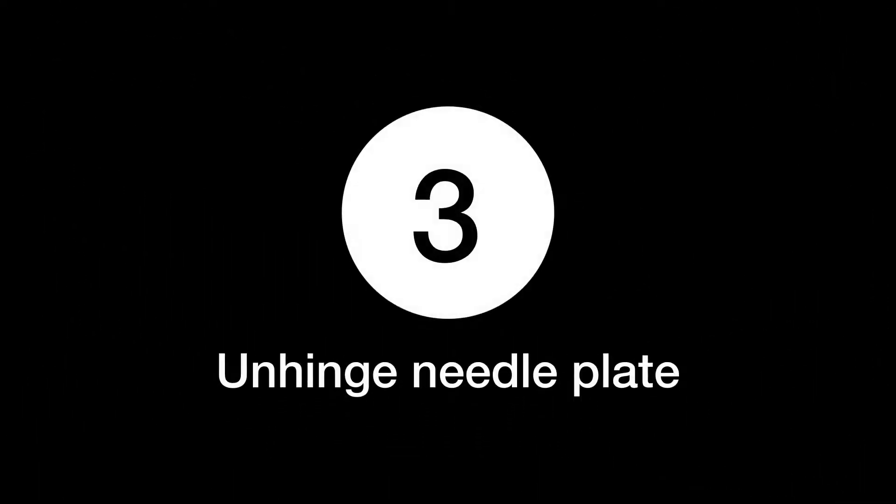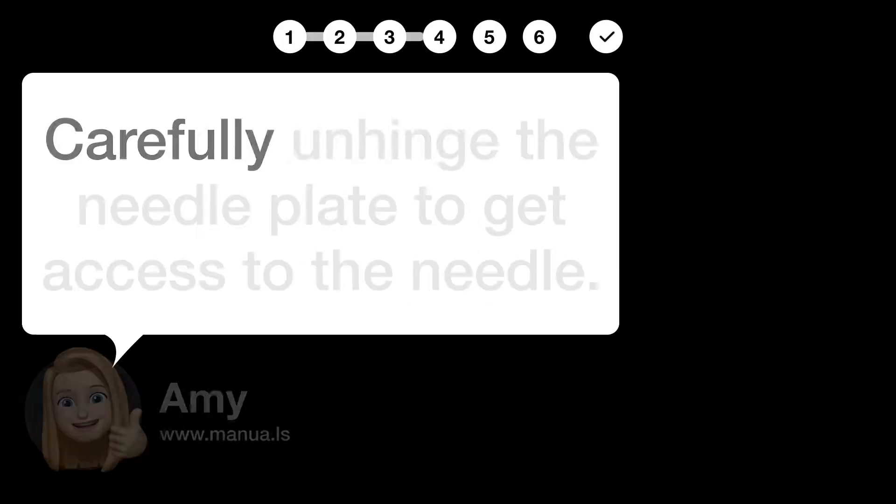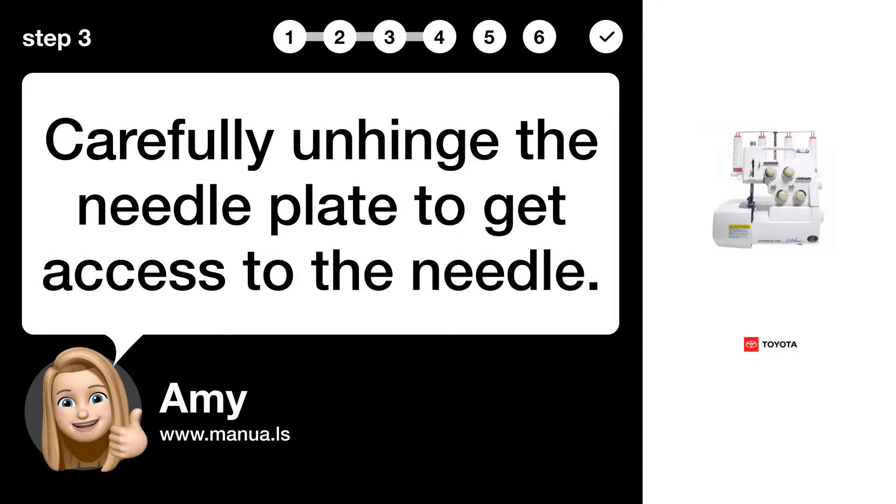Step 3: Unhinge needle plate. Carefully unhinge the needle plate to get access to the needle.